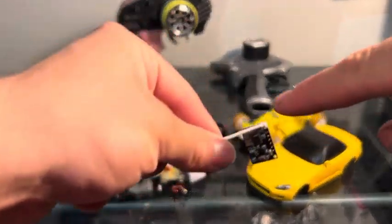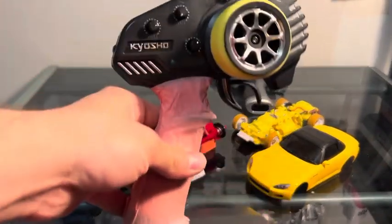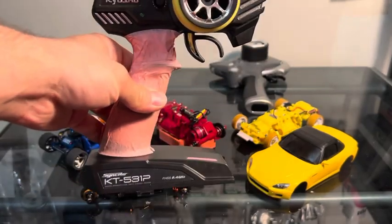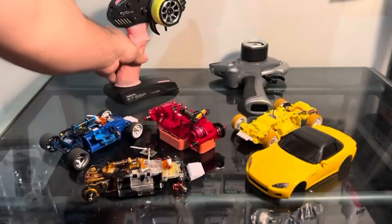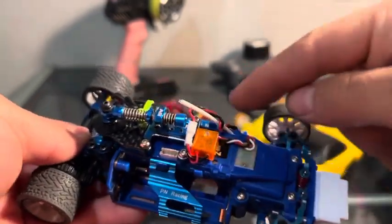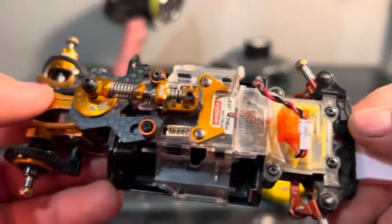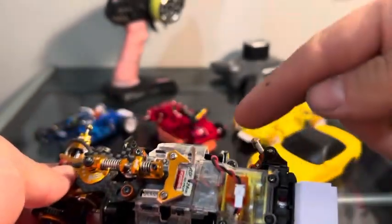The antenna colors determine what controller you're going to use. This is the KT-531P, the standard box stock controller. Here it is on an Evo car — it's got the white antenna. And this is a regular brushed box stock style car, also with a white antenna.